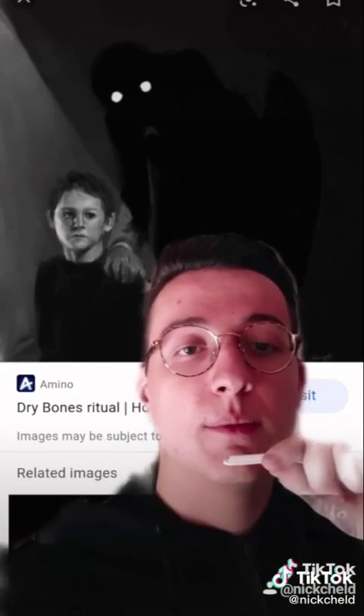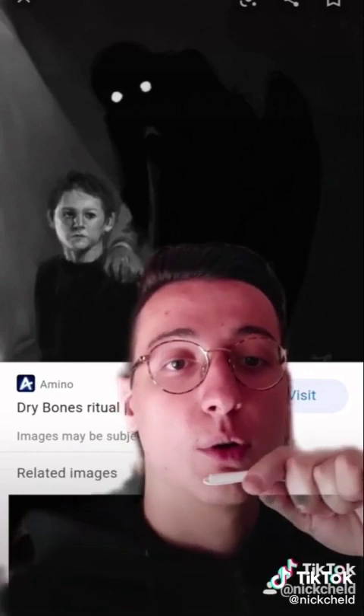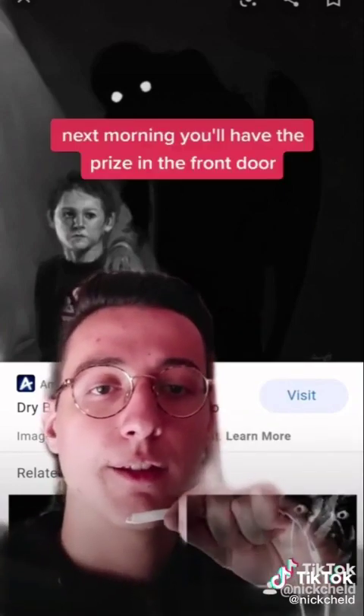Now you should hide until 3 a.m. If you survived until 3 a.m., then say 'thank you for playing but you must leave now, you are no longer welcome.' You will hear a groan again and he will leave, and the next morning you will have your prize at the front door.